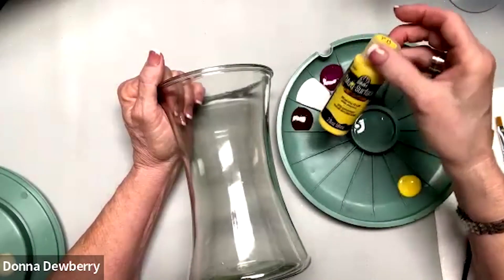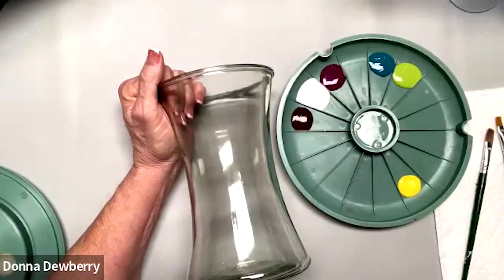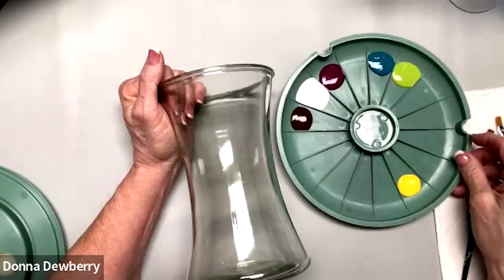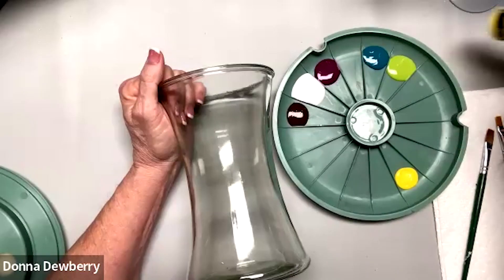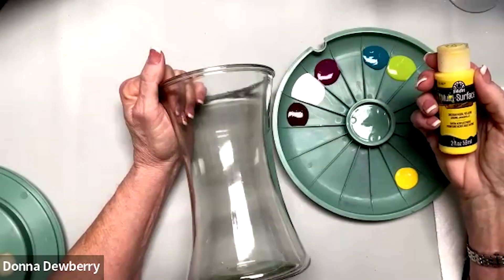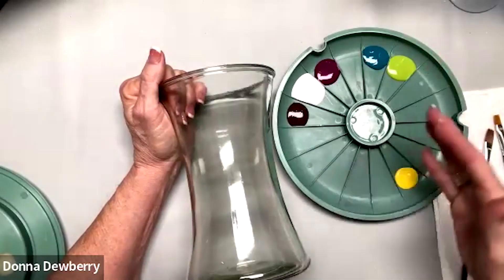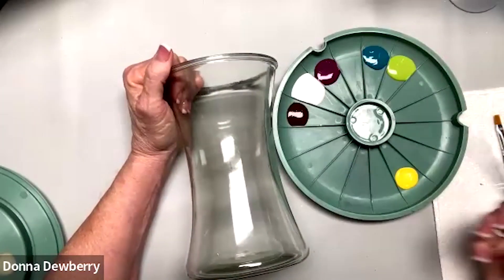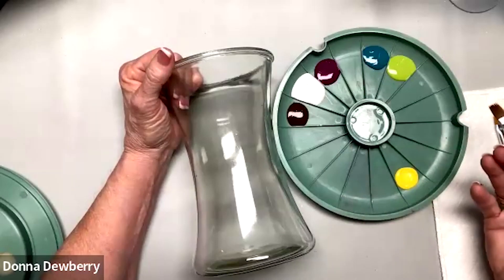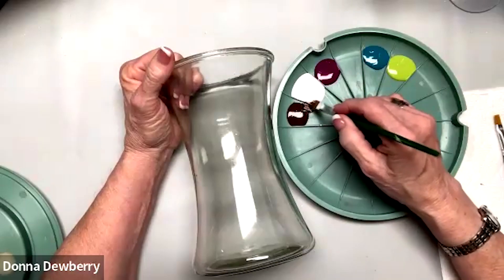These are all multi-surface colors, which means they go on indoor and outdoor surfaces — they have a sealer in them. These are not the enamels I was talking about; enamels are high shine and made for glass painting. The multi-surface will paint on glass, metal, ceramic, and non-porous surfaces because of the sealer, so it has more of a satin finish than gloss.